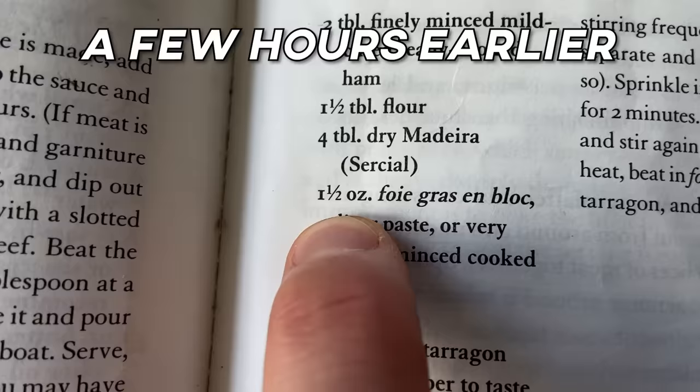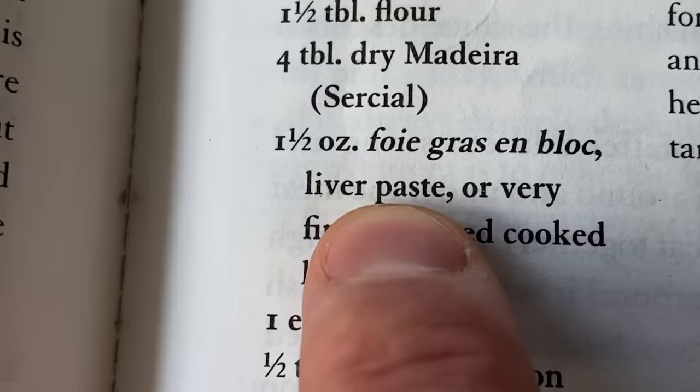So foie gras en bloc is an ingredient — fatty duck or goose liver. But I'm choosing not to pick that up because I saw the price of it and decided I don't need some foie gras today. Choosing this next option instead: liver paste. It's a pâté, right? You can make a pâté — I used something most recently in the aspic video.